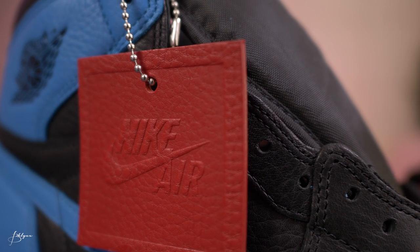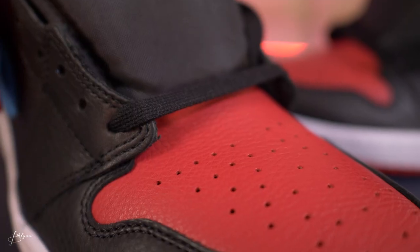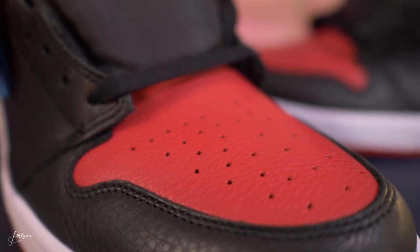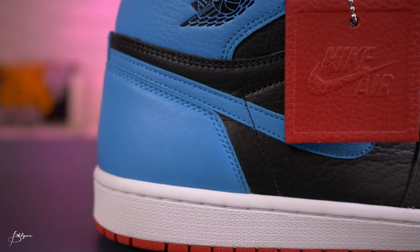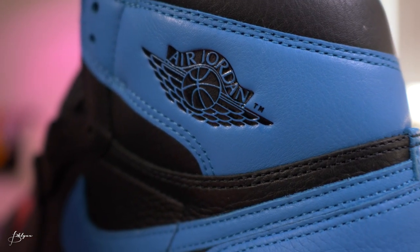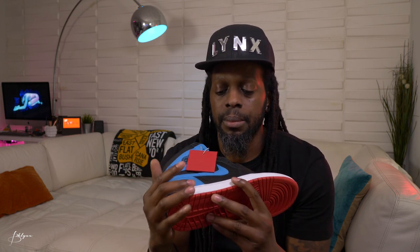Red leather hang tag — great detail. Black leather covers most of the sneaker, from the toe box to the sides and even the back. Red in the toe box, so you've got that red toe going on. Blue in the Nike check, going all around to the back. Black Air Jordan logo, red Nike Air logo on the tongue, white midsole, and the bottom is red.